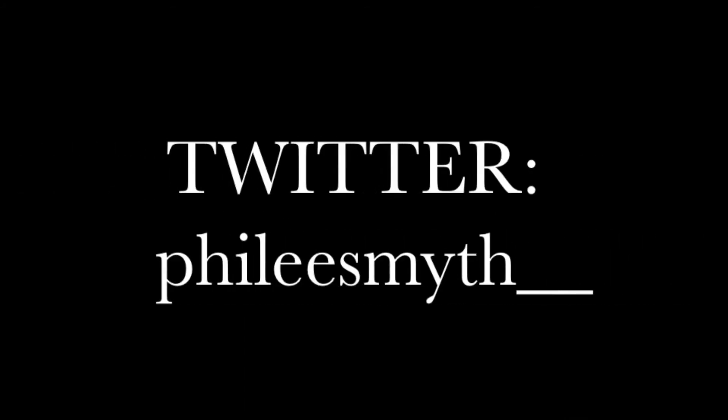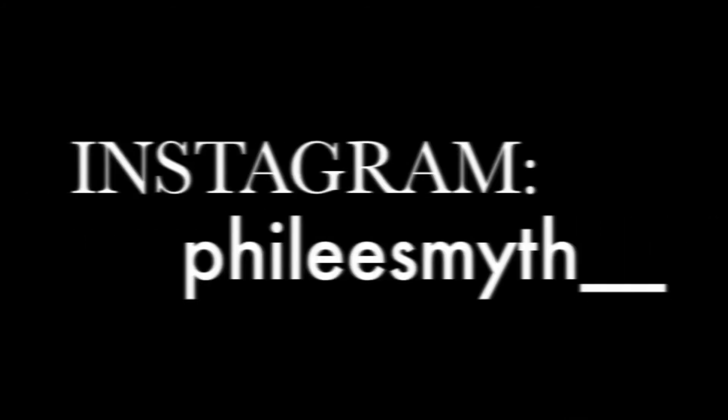But that's it, guys. Hope you liked this tutorial and that you're ready to look flawless every day at school. Follow me on Twitter and make sure you also follow me on Instagram to see all my pictures. Have a nice school year — bye!